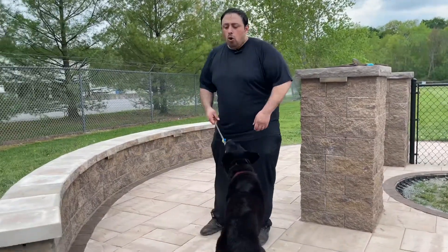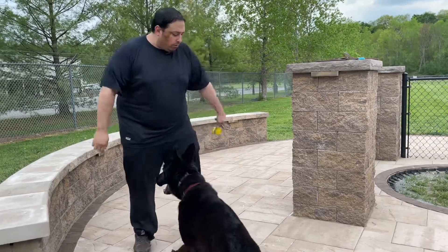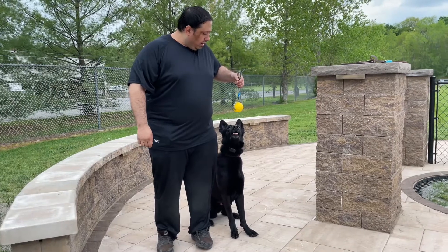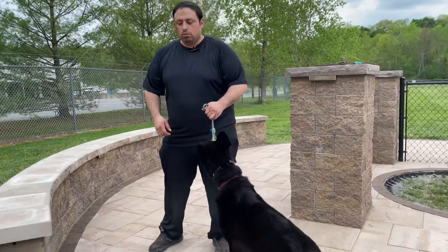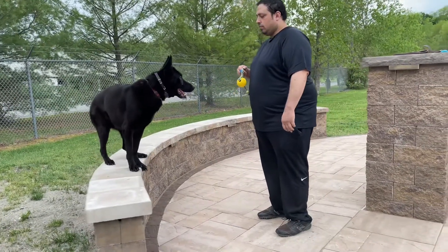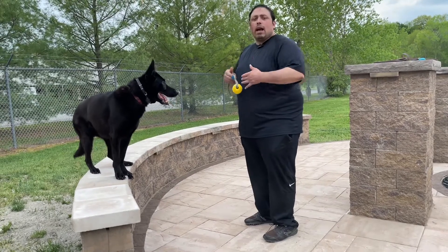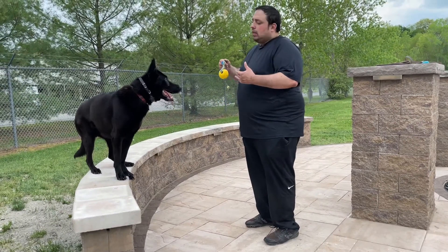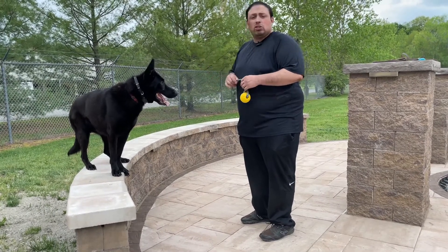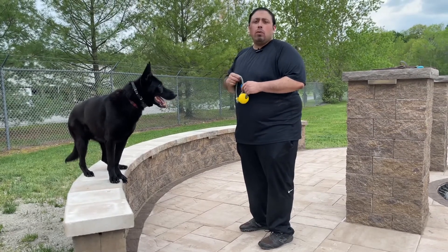These are all things he already knows. I asked him to do the command, then I wait a second before marking. Since he's advanced, I'm going to have him wait a little bit because I want him to have the position solid, and then I'm going to mark the behavior with the word and then throw the toy.